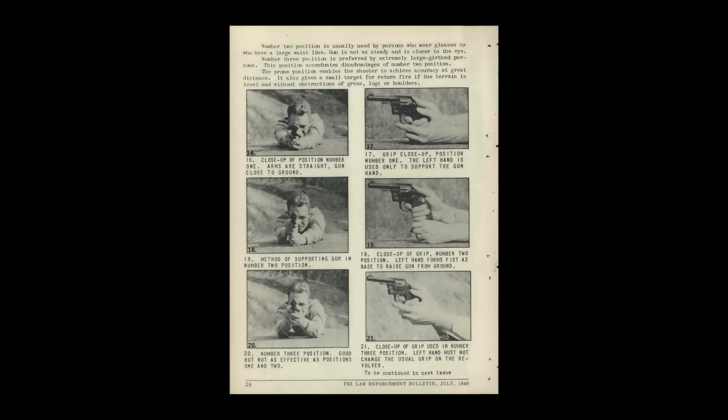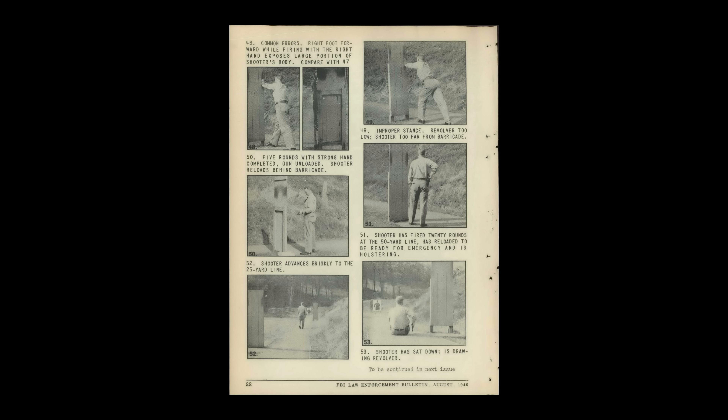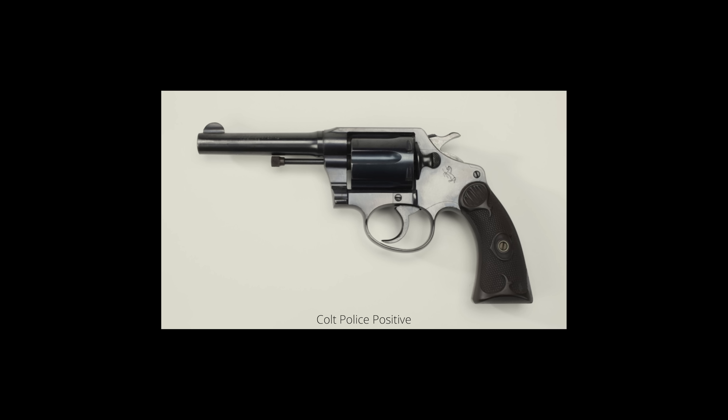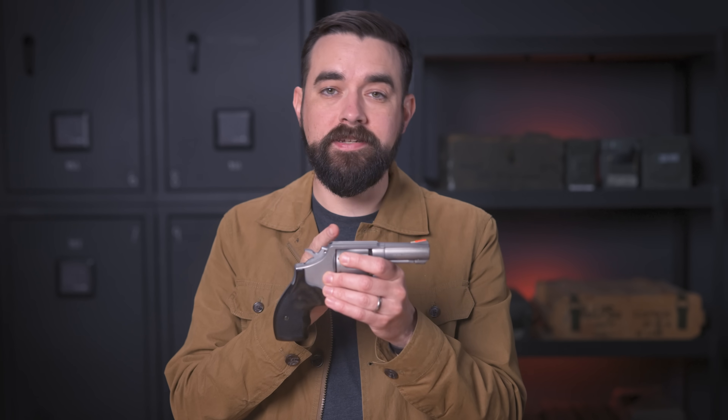This version has a ton of photos, and it details exactly how you're supposed to shoot every part of the course of fire. It also shows you common mistakes to avoid. So I am going to try and follow this as much as possible to get the full retro FBI experience. I'm not going to wear a tie and high-waisted pants, but I will use a strong side behind-the-hip belt holster. At the time, agents were issued a four-inch Colt Police Positive revolver in .38 Special. I am going to be using a three-inch Smith & Wesson Model 64. They're both small-to-medium frame .38 Specials with a six-shot capacity and fixed iron sights.